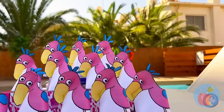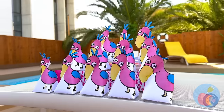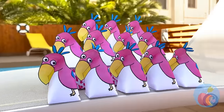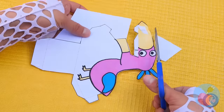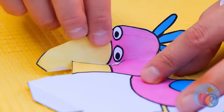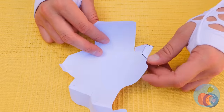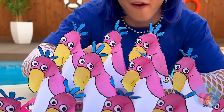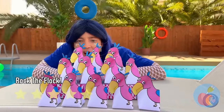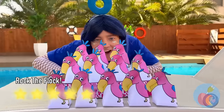The birds are back! And they brought friends! Wait a minute! They're all made of paper! Why don't we just make our own? Cut it up and make some folds! Add to the pile! You can never have too many friends!